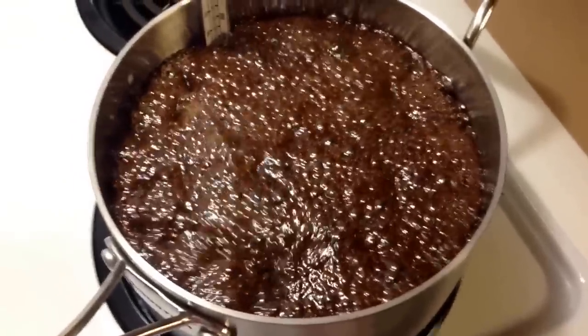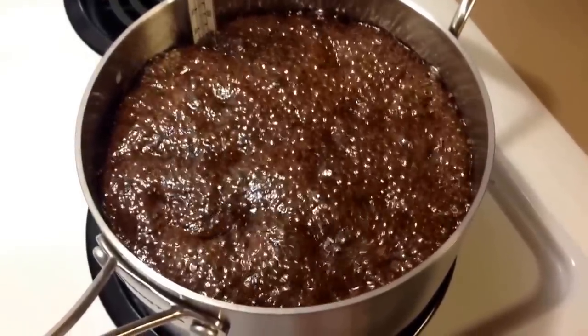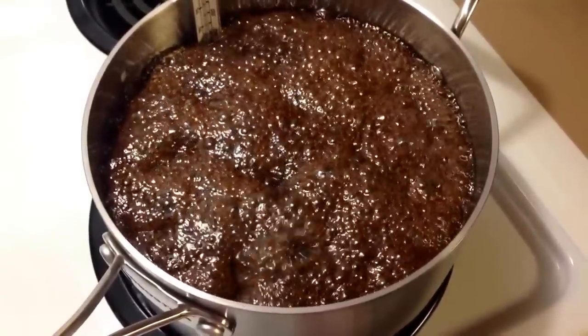Today we're making fudge. We've got it all boiling — it's about a little more than halfway to temperature, and it's at a simmer stage.